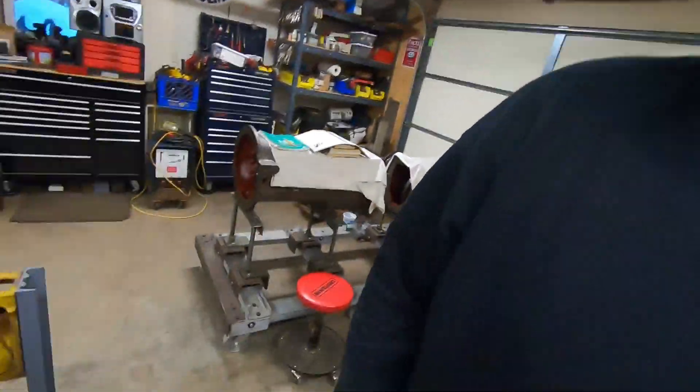Hey everybody, welcome back. This 1113 installment was one I really hadn't intended on making, but it's about time to catch you guys up on what the future of this project is. There were a couple pretty good questions asked in the comments section under the last video where I assembled the compression release for this engine about how that thing works, and I figured it'd be just as easy to make a response video as it would be to try typing all that out in the comments section below.